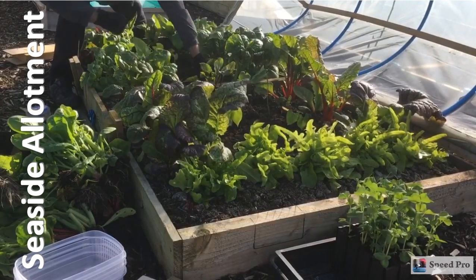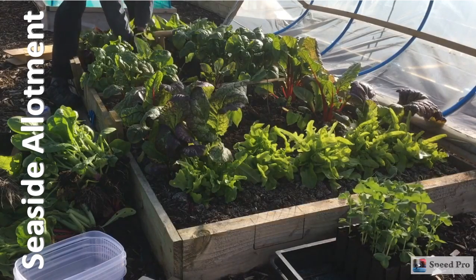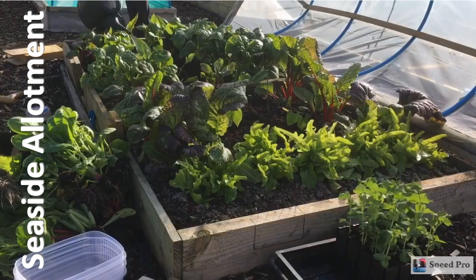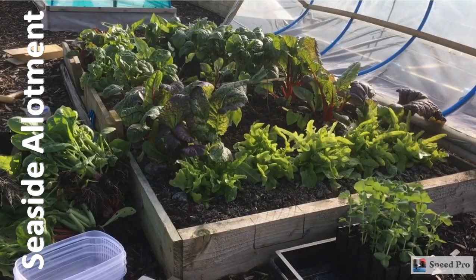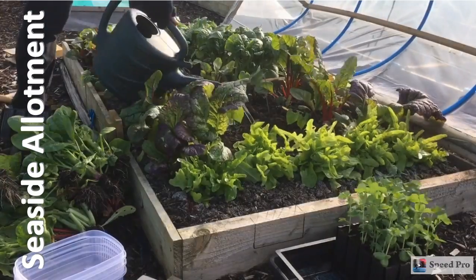I'll actually be keeping this hoop tunnel closed on its lowest venting setting - that's about an inch - for a couple of days, and then I'll raise it up to its three-inch setting once they've acclimatized to the temperature a bit better.